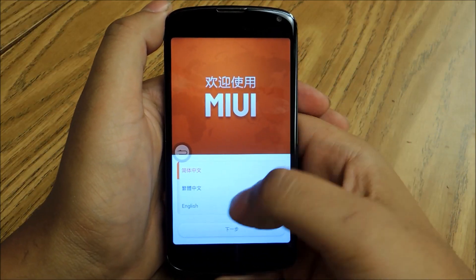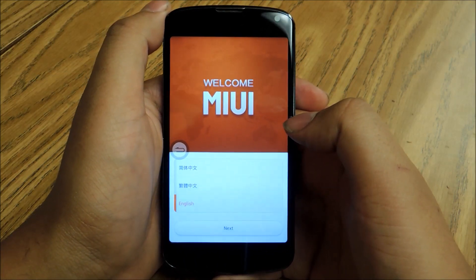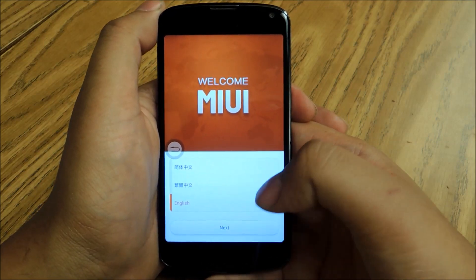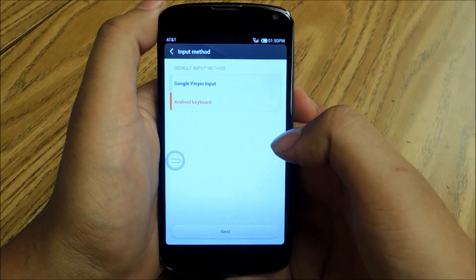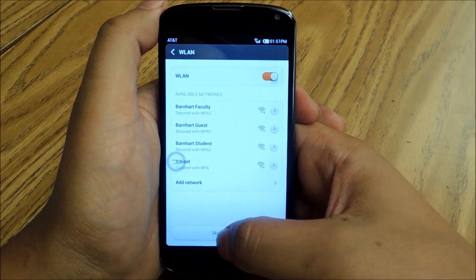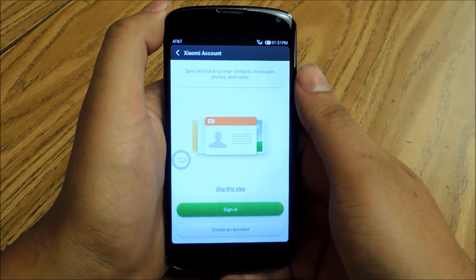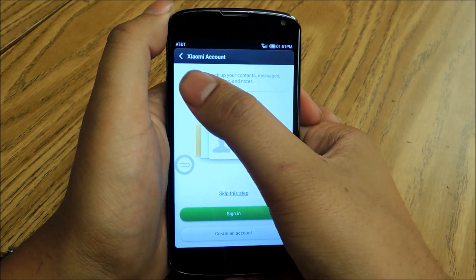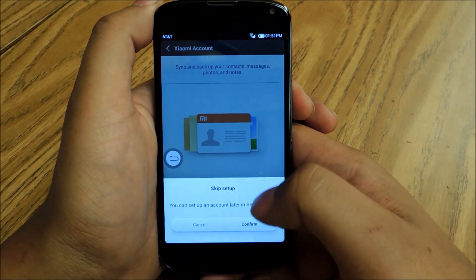Once the reboot is finished, you'll get this MIUI welcome screen you can set up just the way you would set up any Android ROM or skin, like TouchWiz or HTC Sense. You'll select your language, hit next, and select your keyboard. You can set up your Wi-Fi if you need to, or skip that step. You're going to have a couple of third-party applications that ask for permissions, but you don't have to do any of that — you can skip whatever you don't want to and come back to it later.